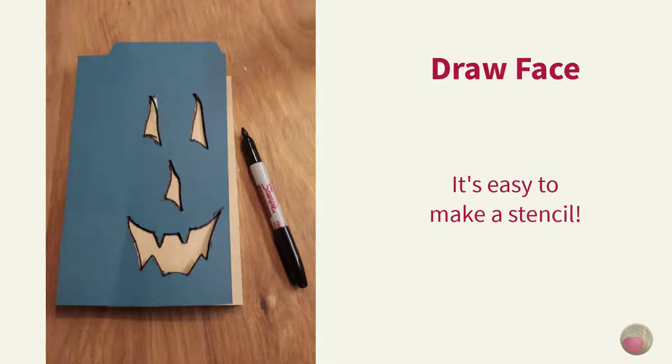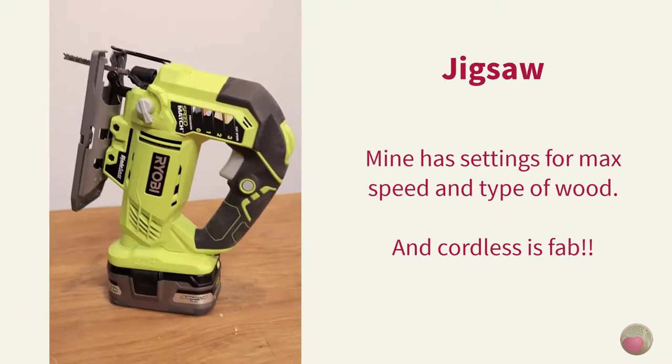Let's draw the face. I drew my face on paper first, then cut out a stencil using a stiff file folder — that may come in super handy if you plan to make several of these. Then I laid that over my face board and traced with a Sharpie. Now let's talk about your jigsaw blade type and size. I'm using my Ryobi jigsaw for this project.